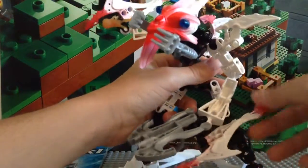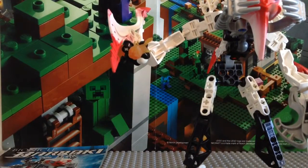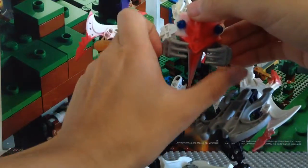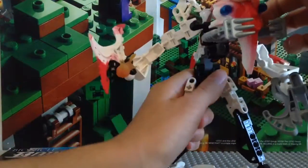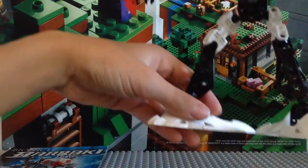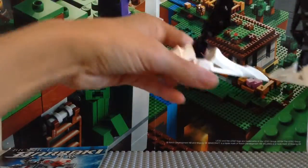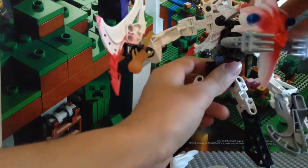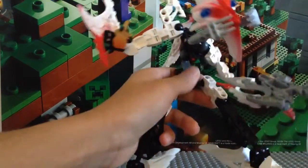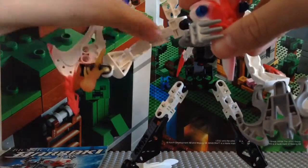You also have one of these new pieces underneath. The new parts you get would be the head, these new teeth pieces, and these pieces in red and white. I'm not exactly sure if these were new to 2007 — correct me if I'm wrong, but I'm pretty sure they were. The feet as well. And then I think these are old pieces but in a new color.